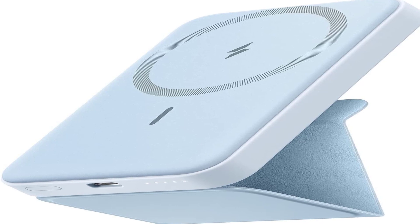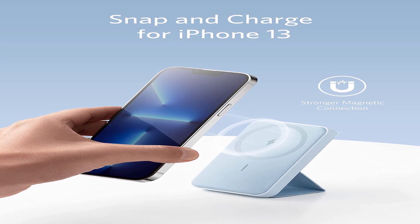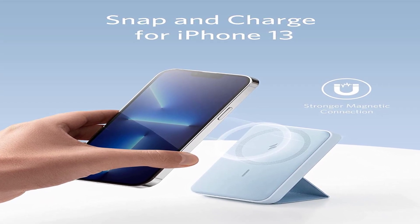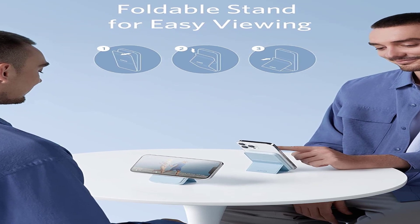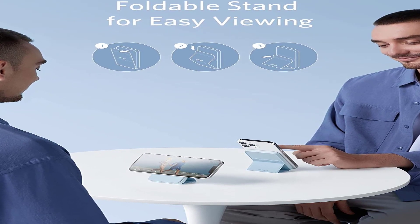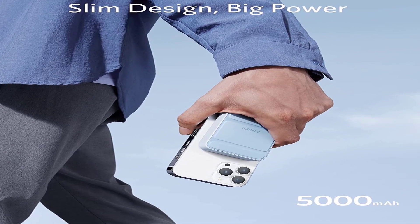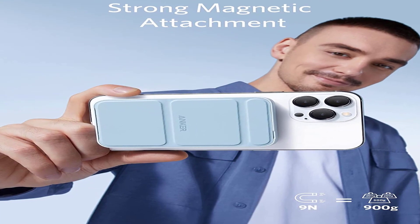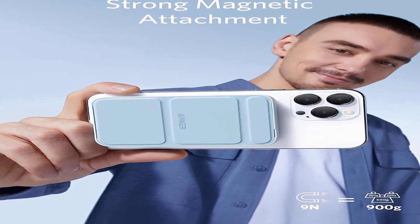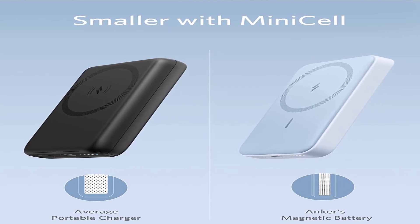The use of USB-C for the single input-output port is a little unusual given the target market, and you'll need a fast USB-C charger and a USB-C to Lightning cable to make the most of it. The wired charging isn't super speedy — our Android test smartphone only recovered by 11% from a 15-minute charge. But if you're an iPhone user looking for a light and convenient portable charger, the Anker 622 is almost perfect for the role.